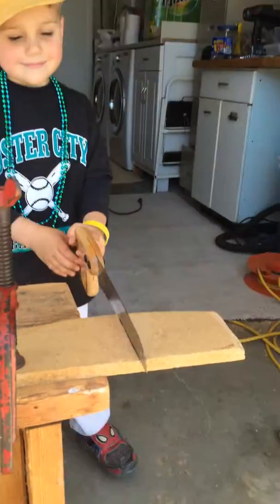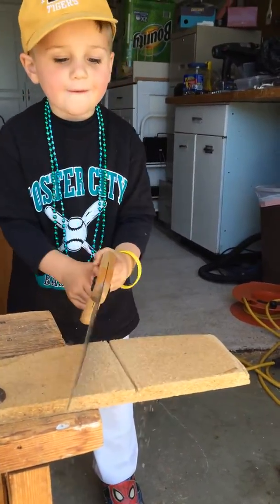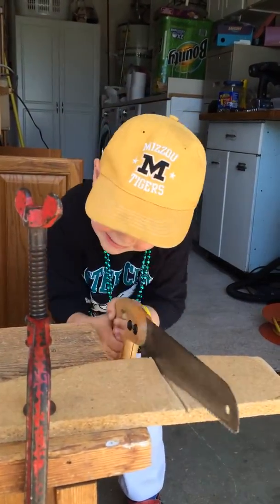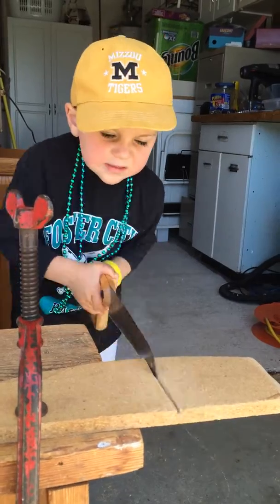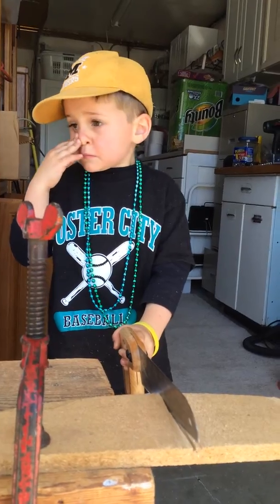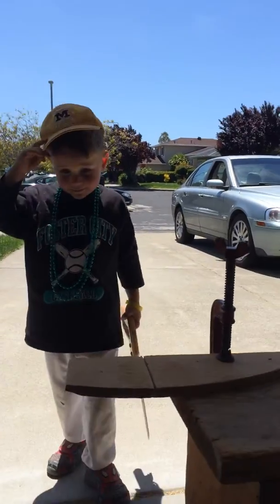Your teacher. Go ahead, saw. Good job, Wilson. Can you switch to the other side now? The sawdust won't get in your face. Yeah, go ahead now. Start sawing again.